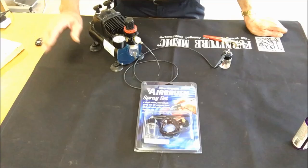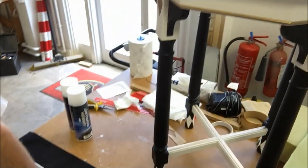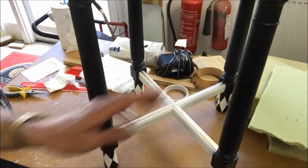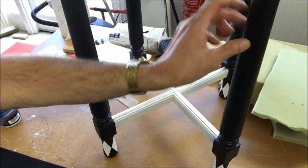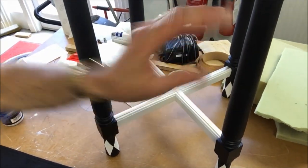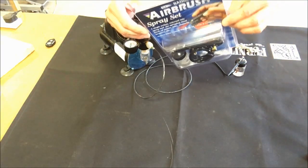Hi everyone, this is Gary at Furniture Medic. In this video I'd like to show you how to apply unicorn spit using an inexpensive airbrush and compressor. For this project — this little project I've been working on — I'll just be finishing the legs with unicorn spit, so I need to mask off the rest of the table.